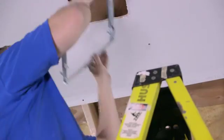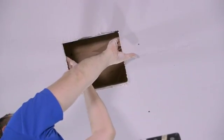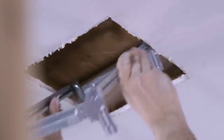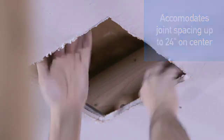In new work applications, simply expand the FlexiFast bracket between the joists and secure in place. For old work installation, the FlexiFast's unique design allows you to fold the sides of the bracket for an easy fit through the ceiling cavity. Simply expand the bracket between the joists and secure in place. When fully extended, the FlexiFast bracket can accommodate joists facing up to 24 inches on center.